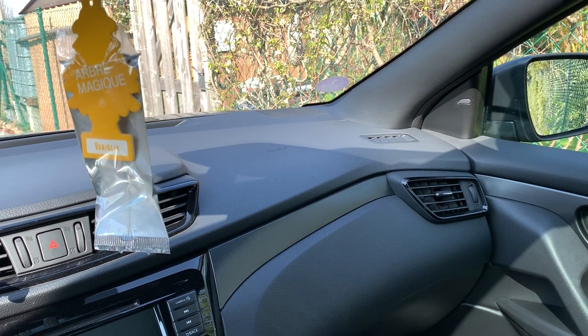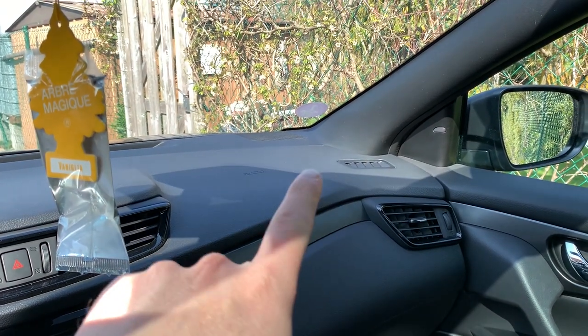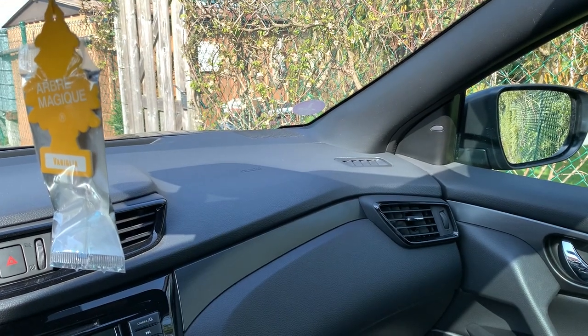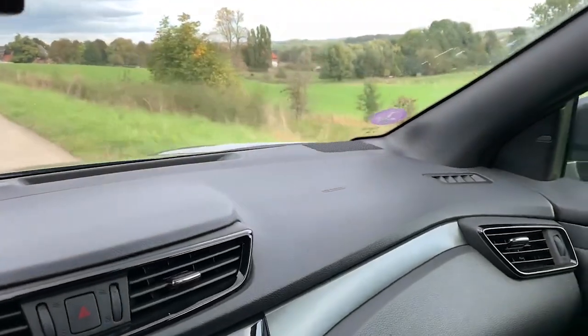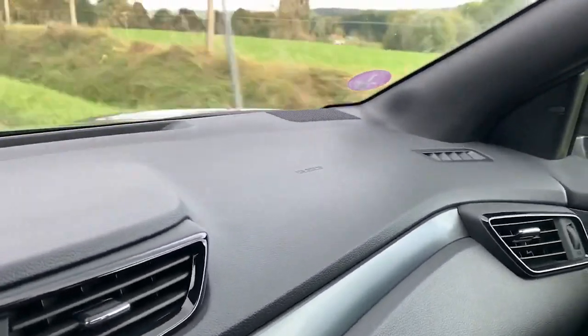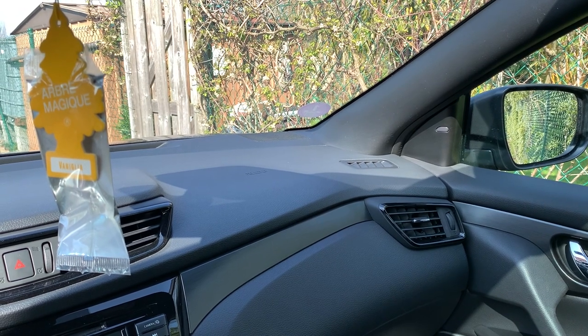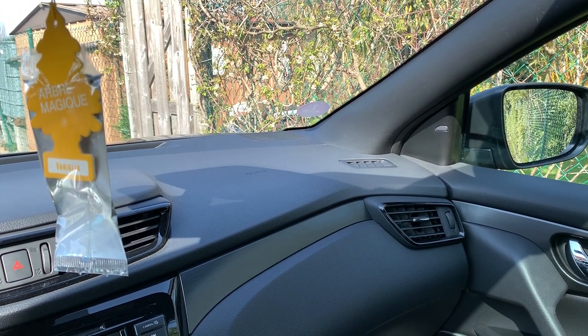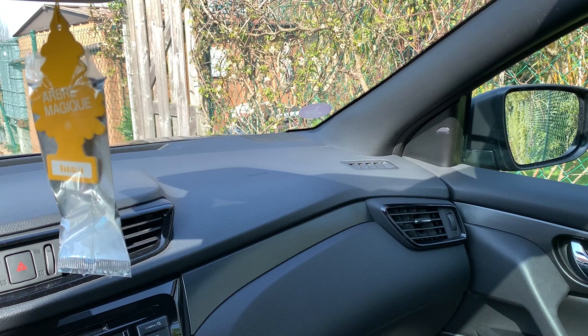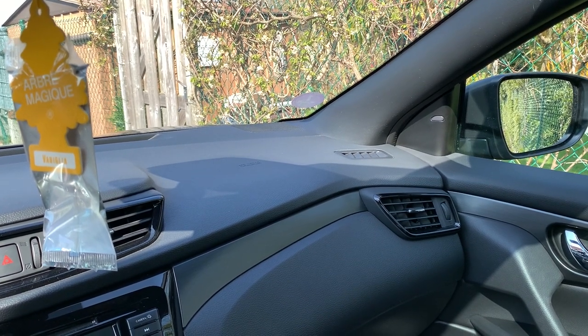So last year I posted a video on a really annoying ticking noise in the upper corner of the dashboard. I wasn't able to do an update as with the colder weather the noise disappeared, but now with the spring back in Belgium and the hotter weather, the noise came back as well.